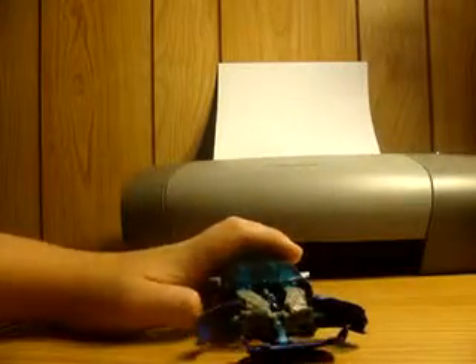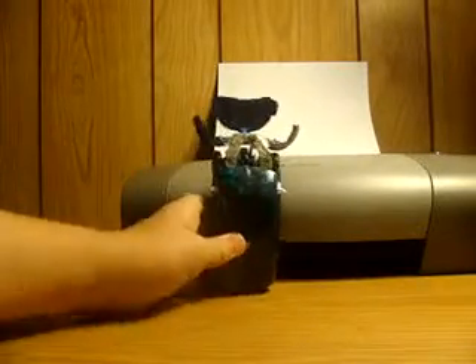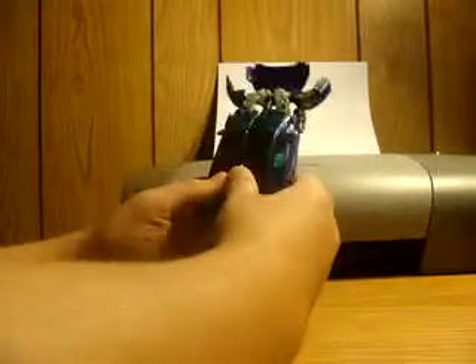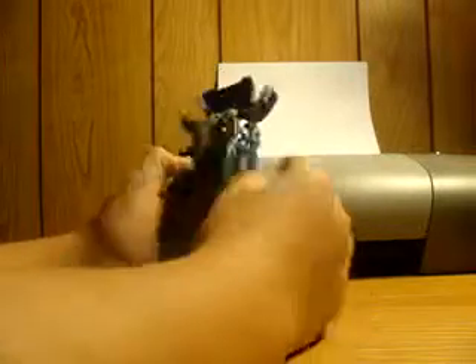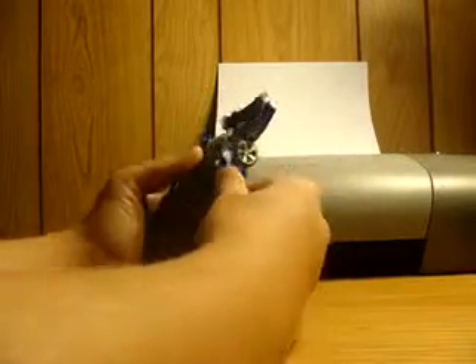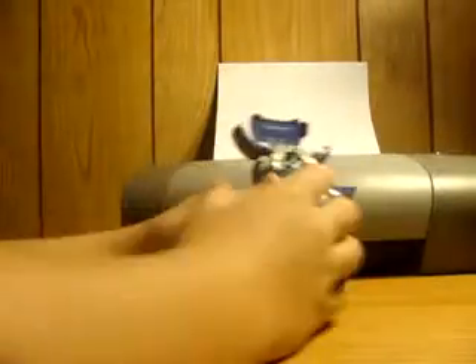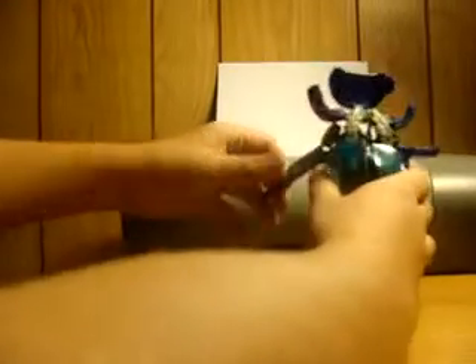Now let's go ahead and get on with the transformation. What I like to do first is split this apart like that. Take the hood and flip it down, then rotate it up like this. Then split the entire upper body and lower body. Take this panel, push it out, rotate it around, rotate it back up like that. I'll show you again on this side — take it, rotate it out, rotate it down and around, and rotate it up like that.